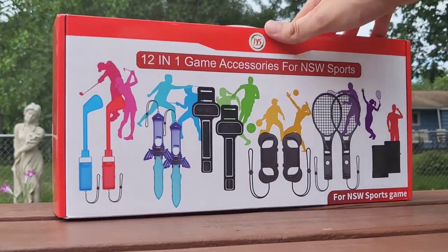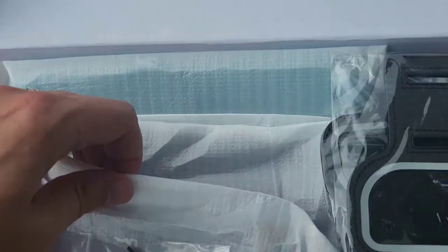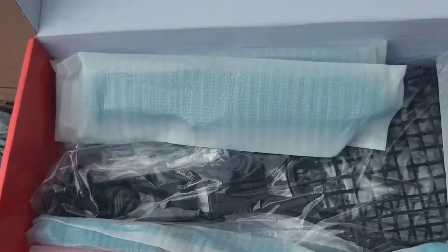What's up guys? I'm Mr. Alan C. We're checking out the 12-in-1 accessories for Nintendo — hands for the arms, some screws, and all sorts of accessories wrapped inside these protective sleeves.